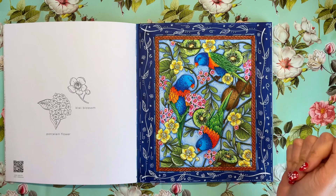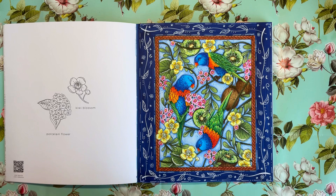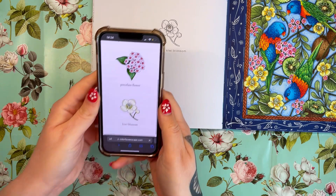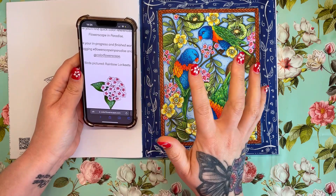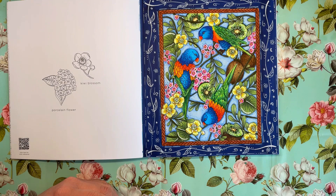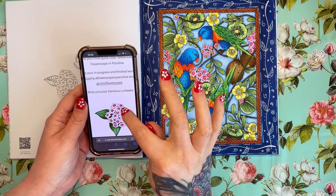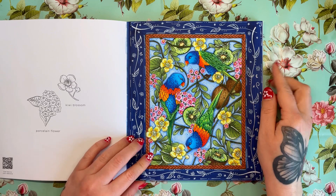I used a written tutorial for the Kiwis and I will link that in the description below — other than that I just winged it. Going back to this page, if we click on the QR code, we've got porcelain flower and the kiwi blossom. But it also tells you the birds that are pictured — these are actually rainbow lorikeets, which I didn't have a clue about. I was thinking, how am I going to find out what these birds are? So it's really handy that she's included the name of the birds as well. I was able to use a reference photo and it was just a lot of fun. It was great doing something with alcohol markers — it's quite a quick medium and it pays off quickly, whereas with pencils they do take longer.